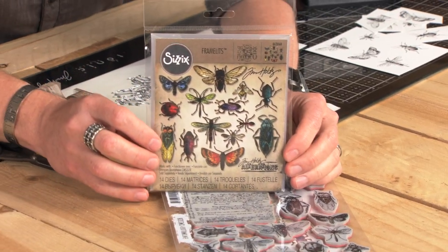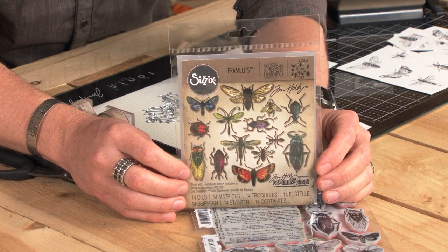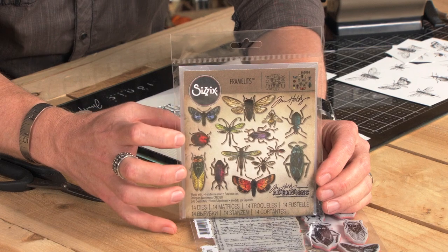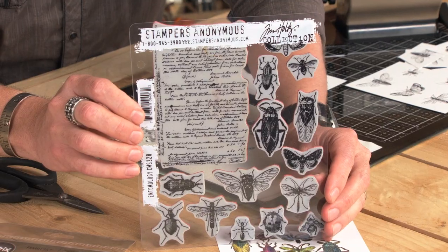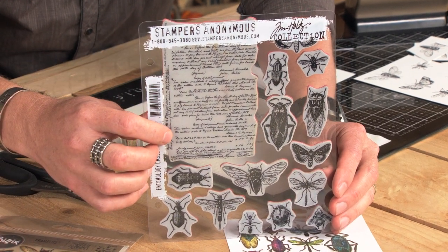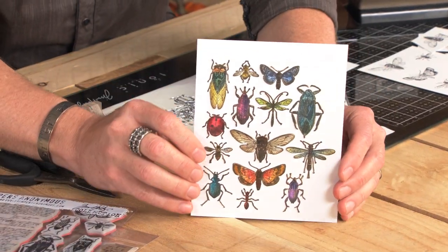The great thing about this entomology framelit set is it cuts out all of the great detail of these insects — butterflies, moths, ladybugs — all of the cool things. Not only the body, but also the legs and the antenna. And this of course pairs up with the entomology stamp set from Stampers Anonymous, and all of the great detail in this imagery is lined up perfectly with the dies to achieve this kind of perfection.